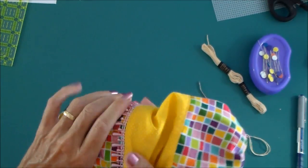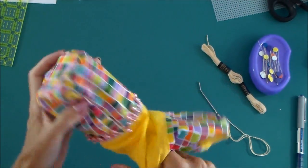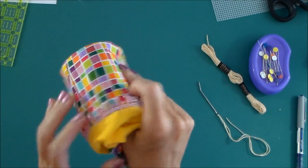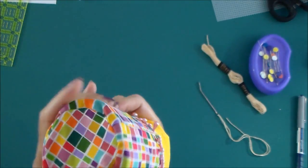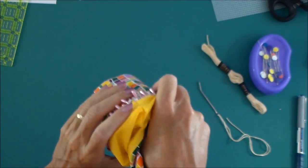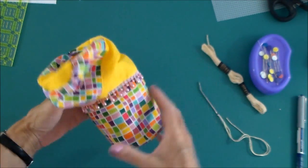There we go. And that's now going to sit in the bottom of our bag just here. I need to just push it out a little bit more, and that will give shape to our bag and hold it in its nice shape just like that.